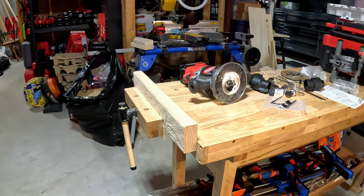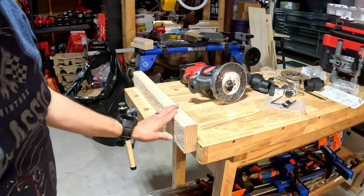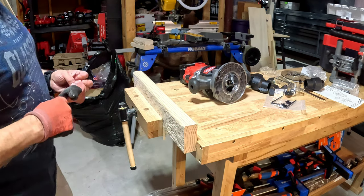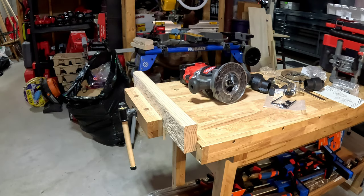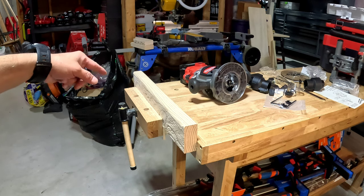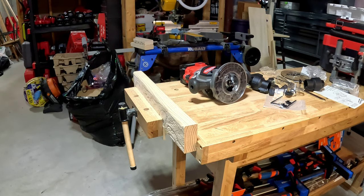We're going to test without the dust shroud first to see how many wood chips we get. We'll do a three-eighths round-over, then a chamfer bit — it's a junky one so I'm not worried about it. We'll put in a 16 amp-hour battery and go from there. And the result: a really nice three-eighths round-over, really like that. Now we're going to test with the pack-out vac attached.